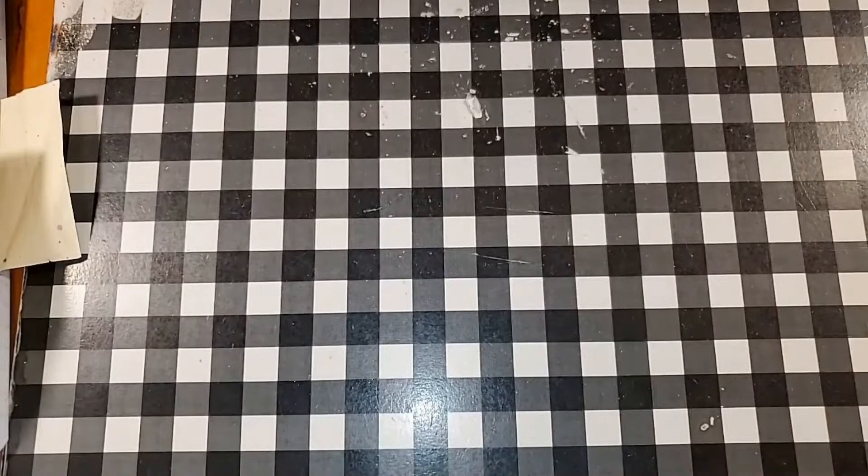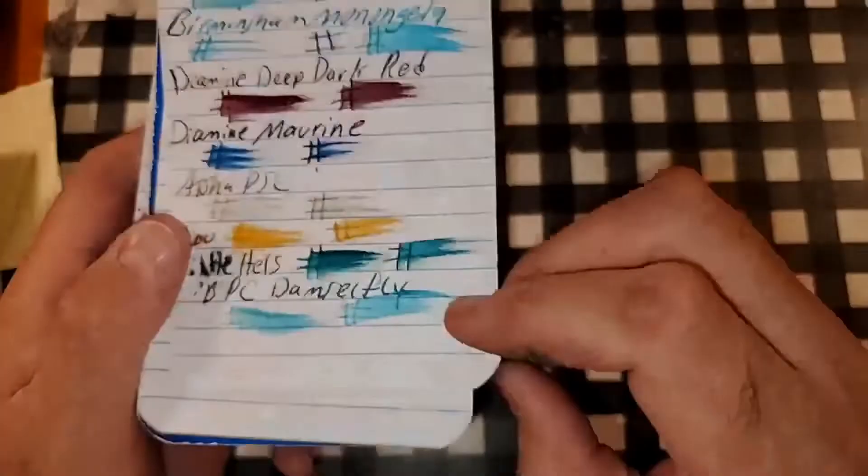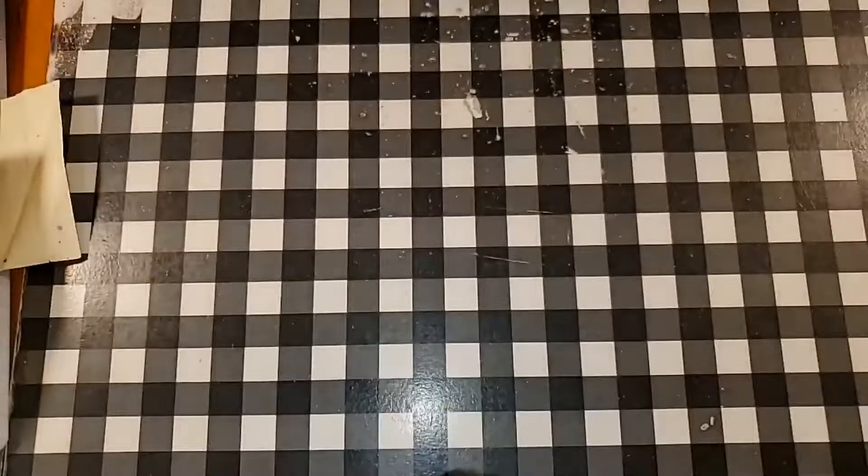Let's do some paper review. This is the Pen and Gear memo book from walmart.com. It does look like it's feathering, but it only bled through in two little places. I would still use the backside of this paper.